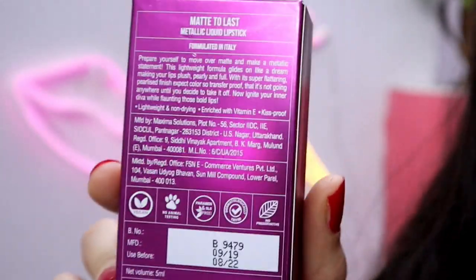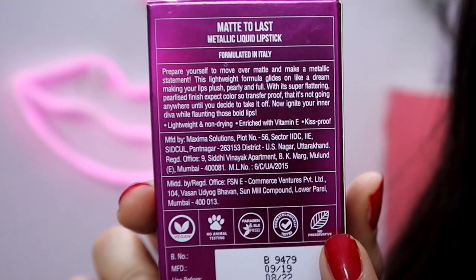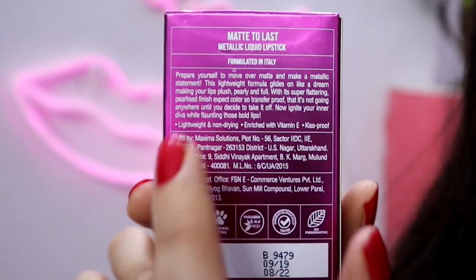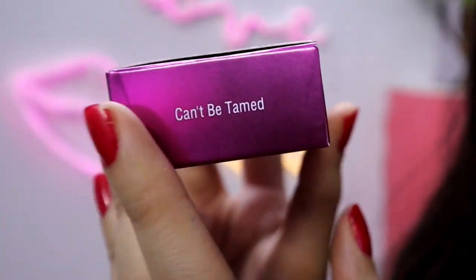It is crease proof, lightweight, non-drying formula. The same thing is written on the products of NAYA. The expiry date is mentioned, the quantity is mentioned, and the points are also written on it. It is also written on its top side - you can see the name on the top side. You can see its packaging. The lipsticks look very unique.